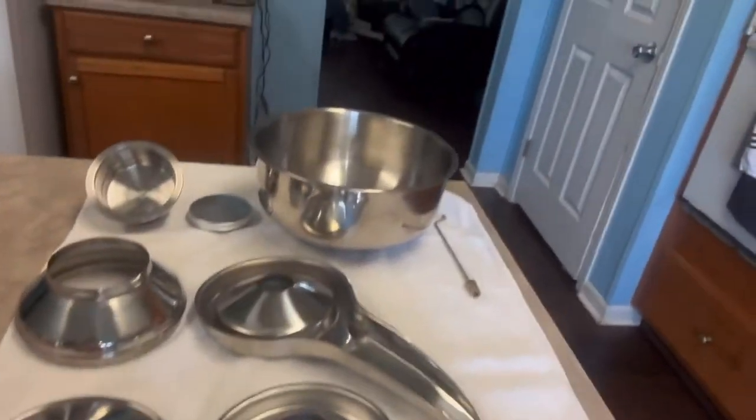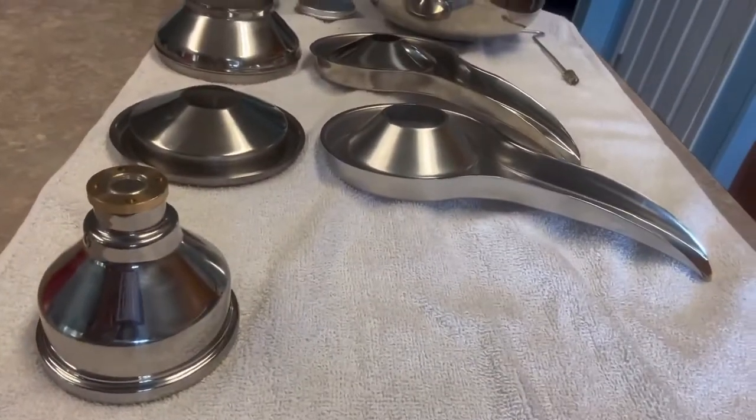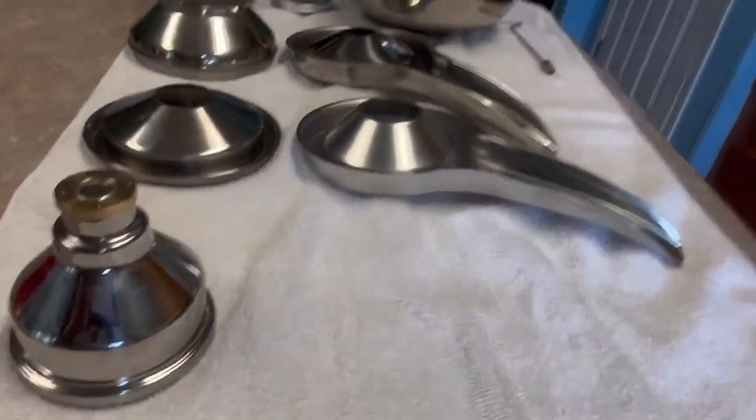The first thing I always do is I like to lay everything out in the place that it goes. One by one, we're going to put these pieces on in the order that they go on. So if I disassemble it in that order and reassemble it in that order, you can't get it wrong. This one does have a lot of pieces to it, but it is super easy to handle. After you get it all back together, it goes pretty quick.